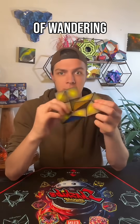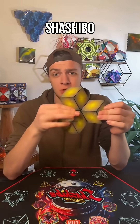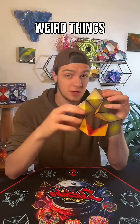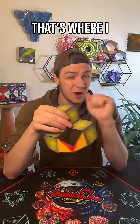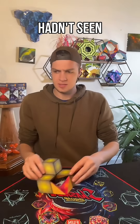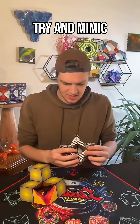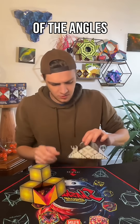Just kind of wandering, exploring through all of the geometry of the Shoshibo, resulting in weird things accidentally. That's where I found that a second Shoshibo came in handy, because I could make something new that I hadn't seen before. And I could take a second one and try and mimic all of the angles.